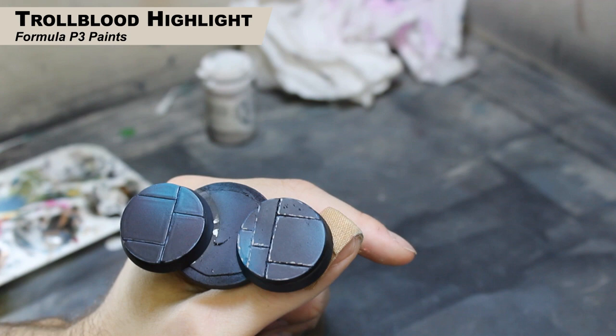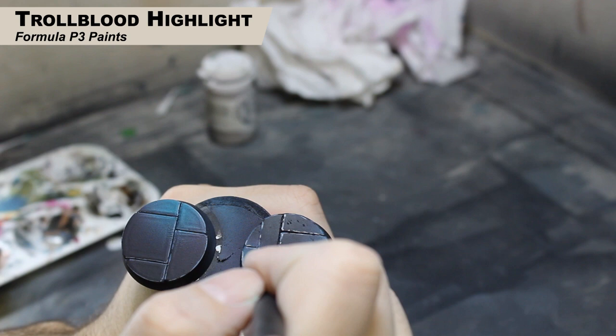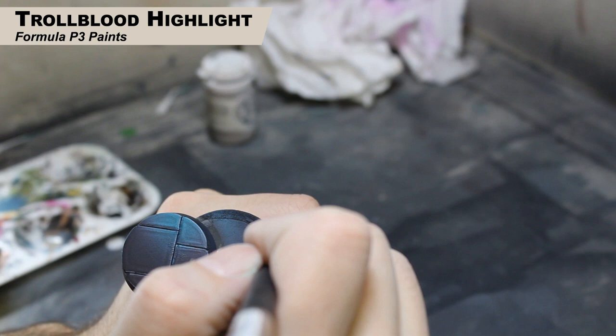Once you're happy with the edge highlights, you can put some dots in the darker areas — kind of like glints of reflection on the stone. Just little dots in random places on the blocks to show light reflecting off them. I know it's hard to see right now because my hand's in the way, but there you go — you can see the little reflection lines I put in.